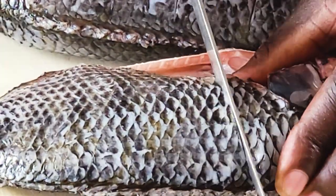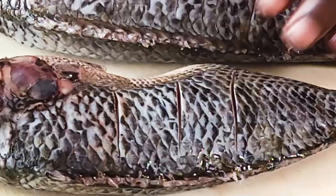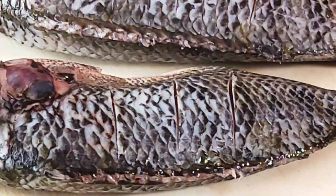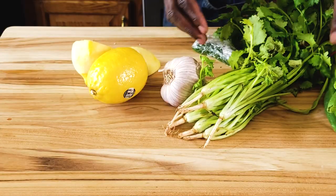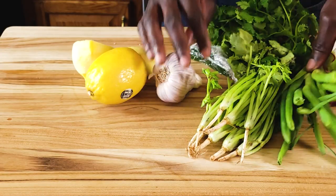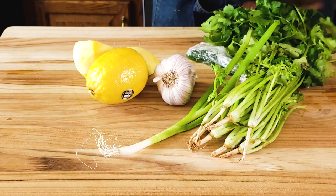This recipe also works very well with bass, branzino, and snapper. It happened that all I got from my supermarket were tilapia. I'll briefly set this fish aside. We are going to stuff the cavity of the fish with some lemon, some garlic, and some scallions — just one scallion for this purpose.